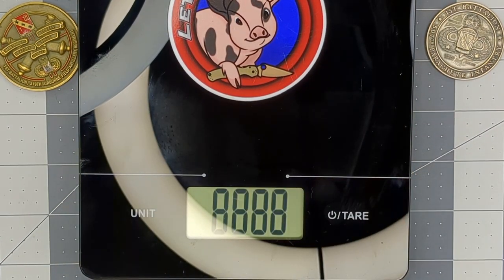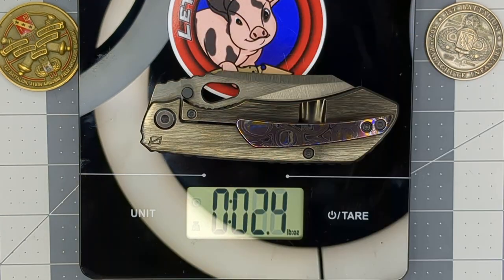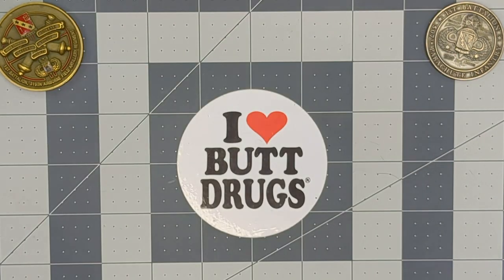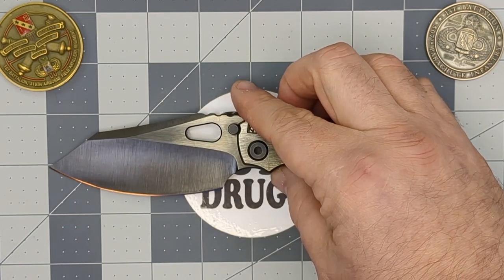Let's check the weight. We're zeroed out — fantastic. We're looking at 6.3 ounces, which is exactly what it's supposed to be. That surprises me because of the Moky Ti pocket clip. I figured it might make a little bit of a difference — maybe a tenth of an ounce — but apparently it is spot on. Blade steel is M390, which is fantastic.